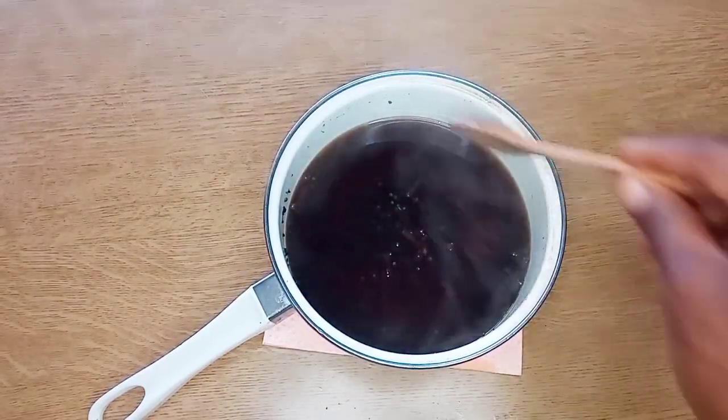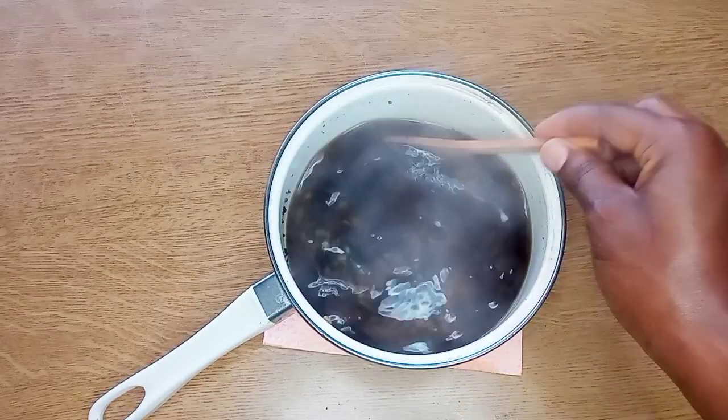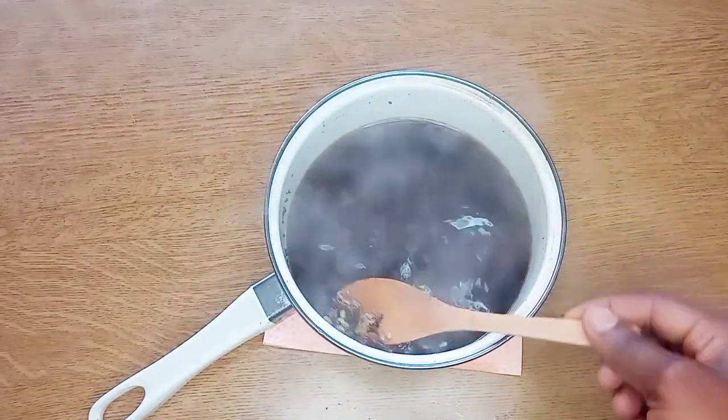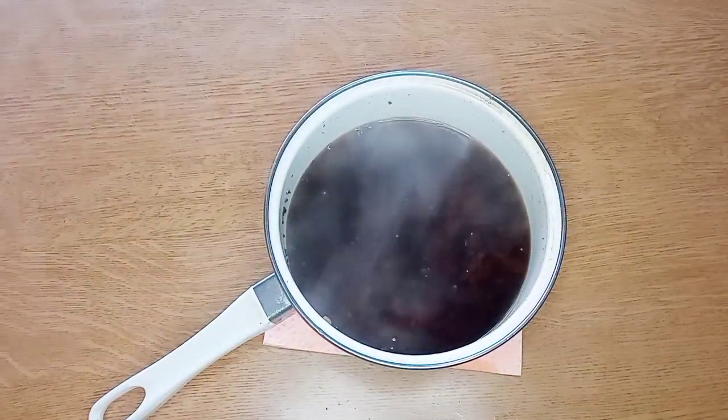As you can see here it's still hot, so I'm going to allow it to cool for about another 30 minutes to one hour until it cools totally.